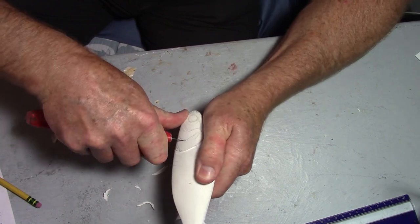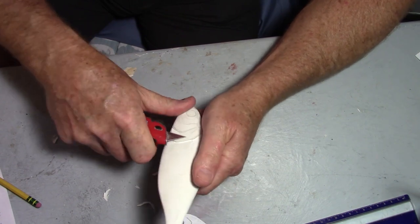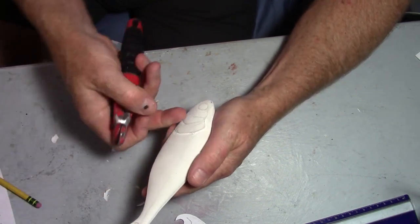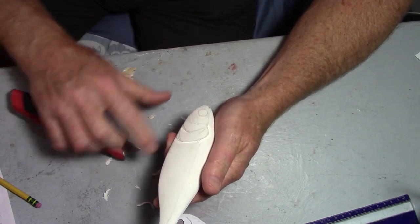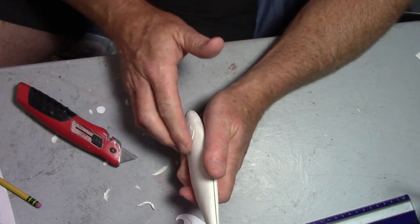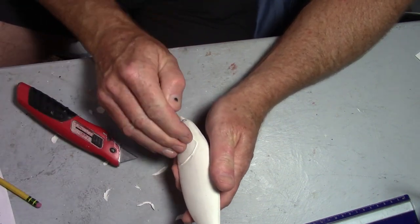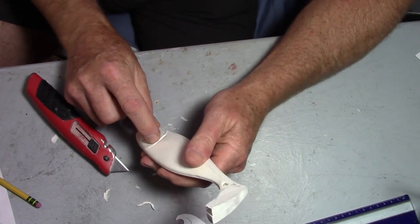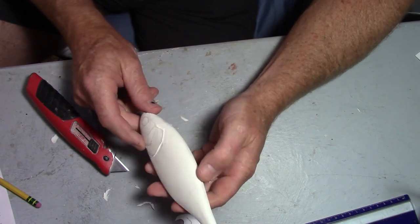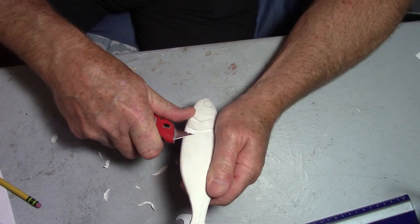Once you've carved gill plates a few times, you get into what's called the flow state. I'll cut these lines and come back and relieve it so it's raised — but the gill plates actually have radiuses, a gentle slope on each plate. I'll work both directions: cut from this angle, then taper that back down too. Those small details — like a double line on the edge of the plate — really add character and give your bait a realistic look.